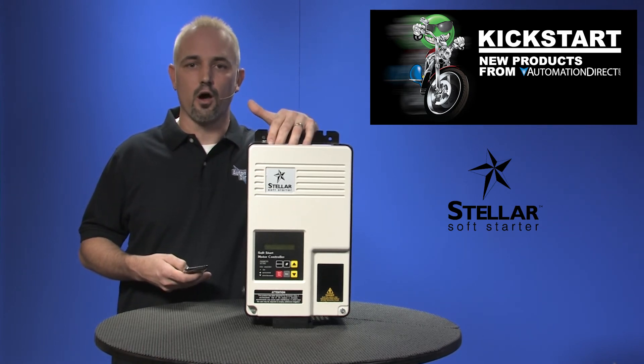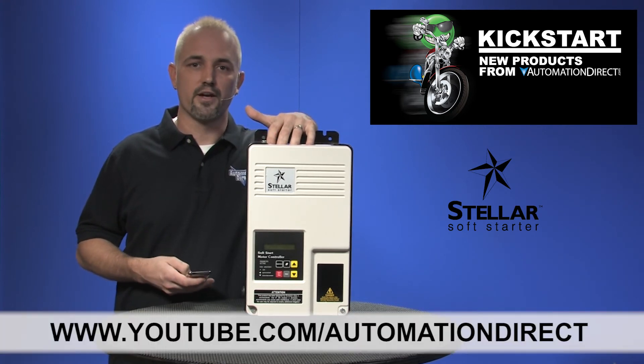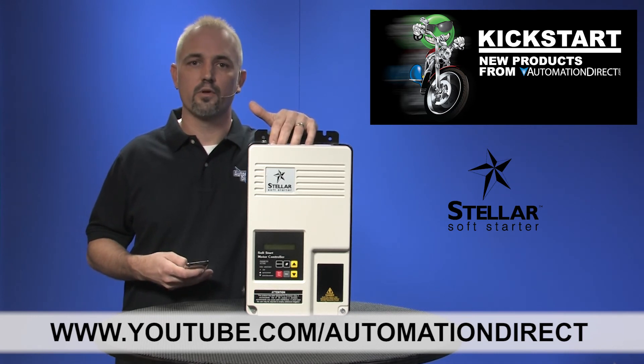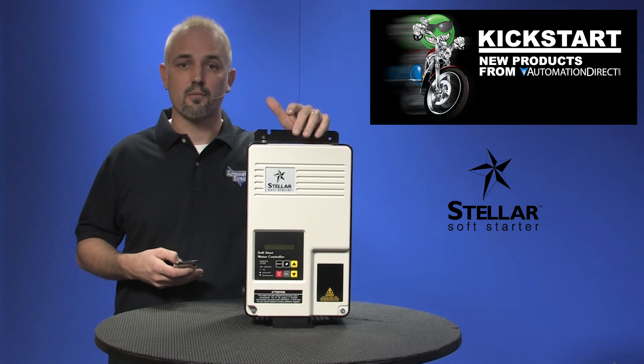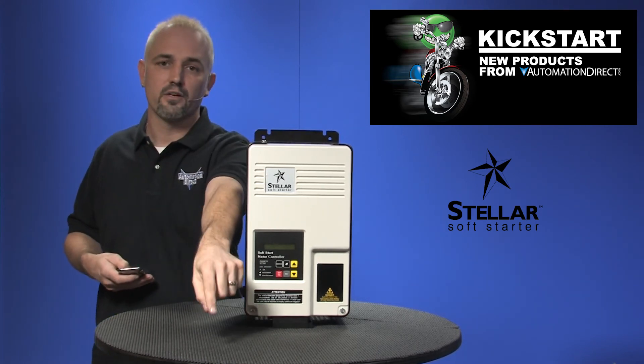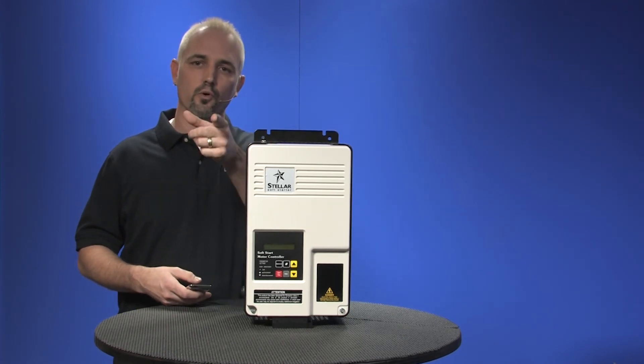Check back with us often on AutomationDirect's website or on youtube.com/automationdirect for more Kickstart videos. If you're watching on YouTube, please let us know what you think about this product or how you plan to use them in your next application by dropping us a comment below. Thanks for watching and we hope to see you again real soon.